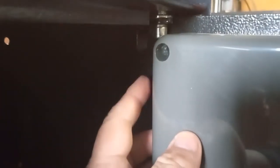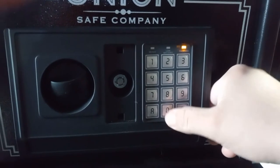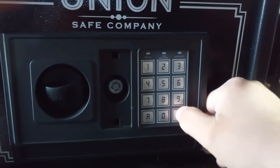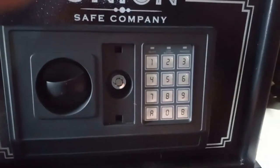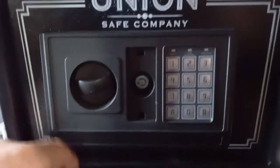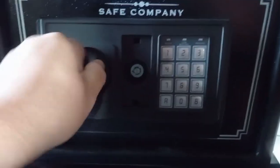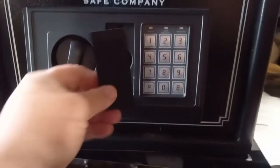I'm going to show you how to program this. I'm going to hold that button — okay, there's the proceed light — and I'll go ahead and enter a code: 1-2-3-4, 1-2-3-4, then hit B. I'm just using zeros to show you guys; I'll put a different code when I'm done with this video.